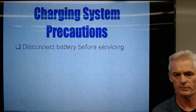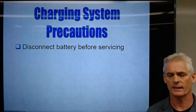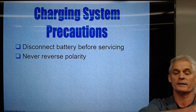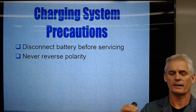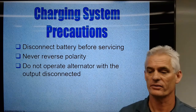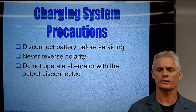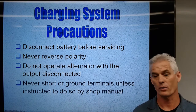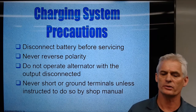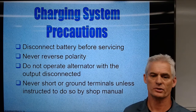Whenever we're working on a charging system, we follow some precautions. We always disconnect the battery before any servicing, disconnecting the negative battery cable — that's all you need to make sure there's no arcing when removing the alternator. Never reverse polarity with jumper cables or a jump pack, as that can pop fuses and damage modules. Don't operate the alternator with the output disconnected. We used to start the car and remove the battery — don't do that anymore.